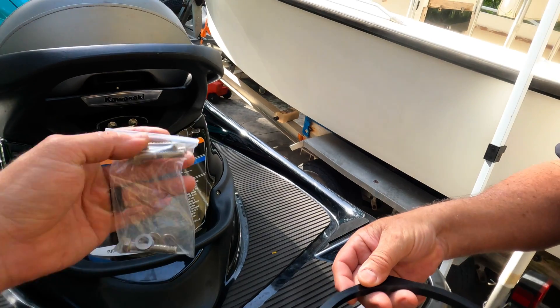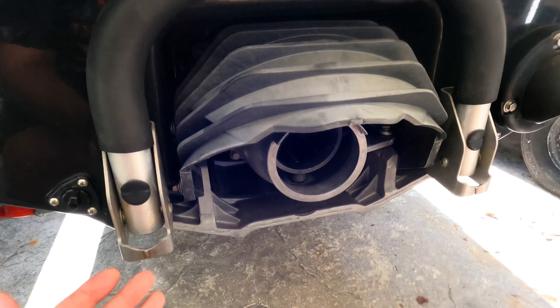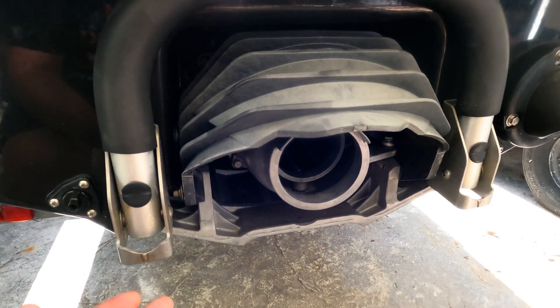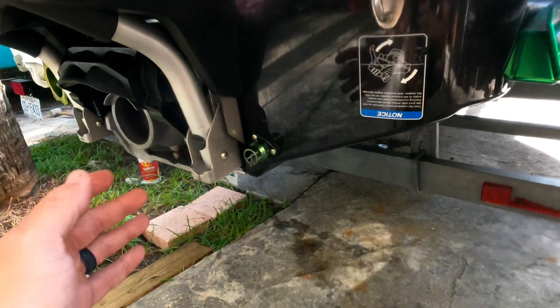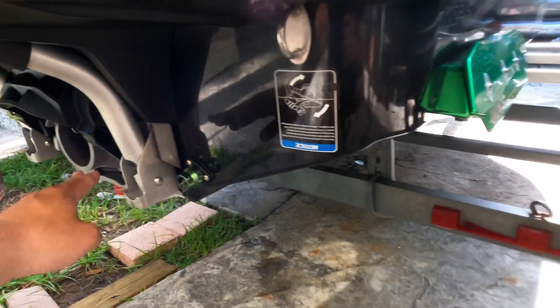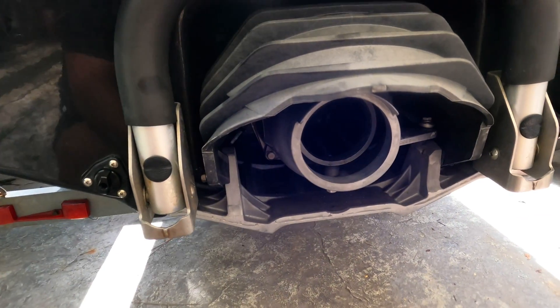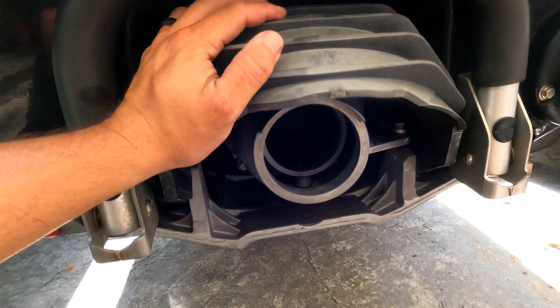We're going to show you today how to install this wedge on your Ultra LX. The newer models do have KSRD, so the reverse bucket is a little bit different and the procedure to remove it all is a bit different. Today we're going to be looking at the Gen 1 Ultra LX. The first step is to remove these two 12-millimeter bolts holding the reverse bucket in place.